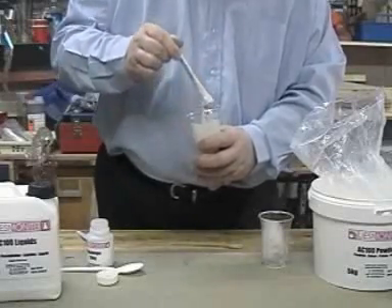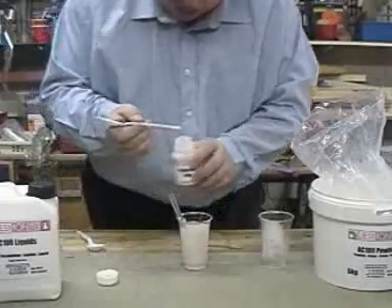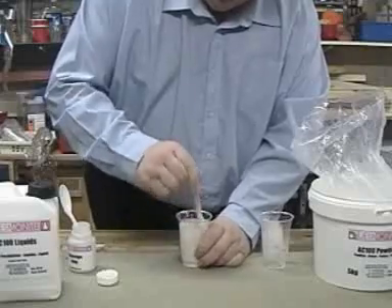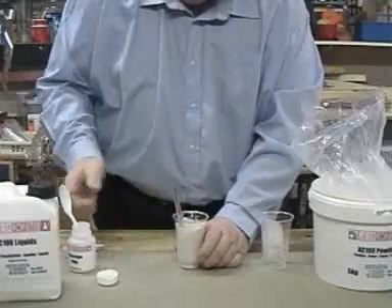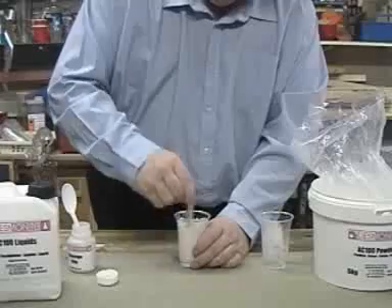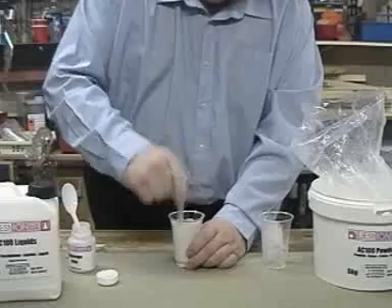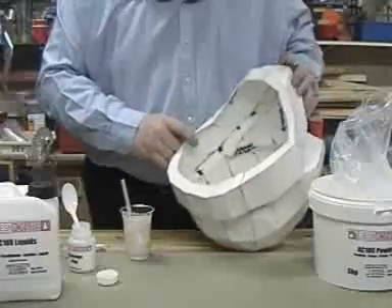It actually does start to look a bit watery, so I'm going to take some of the thixotrope and try dribbling in about a 10mm blob. That's made such a difference — this has gone to more like a heavy paste. I'm going to risk a bit more thixotrope. Both blobs were about 10 millimetres across. Now that really has thickened up. Let's see what it's like to spread inside the helmet.